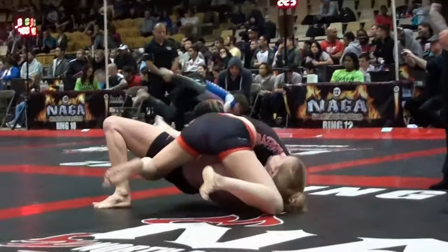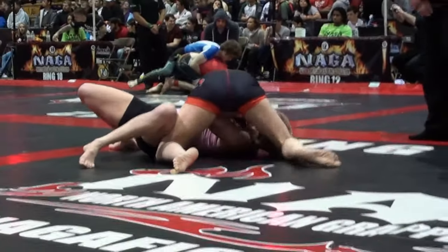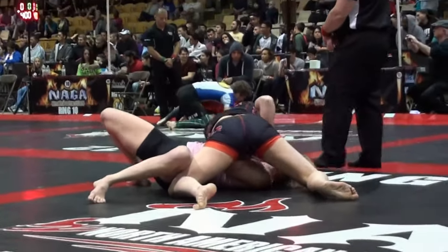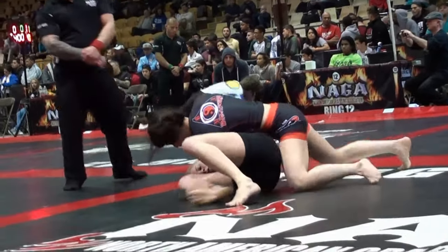Two minutes. Drop your hips. Get your right hand crossface and settle her down. Drop your hips.